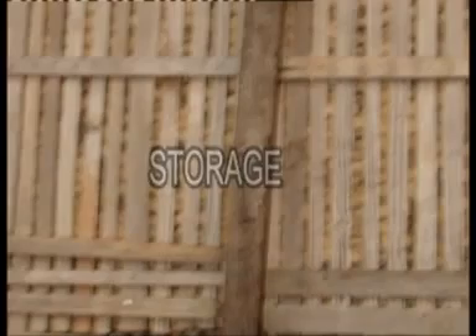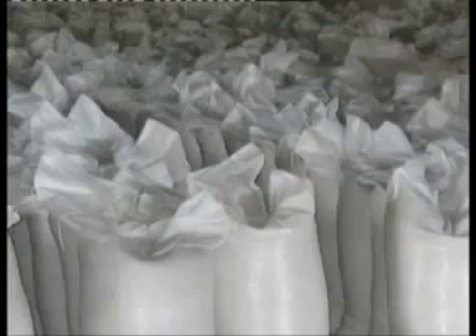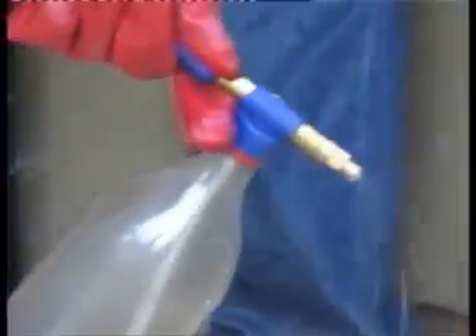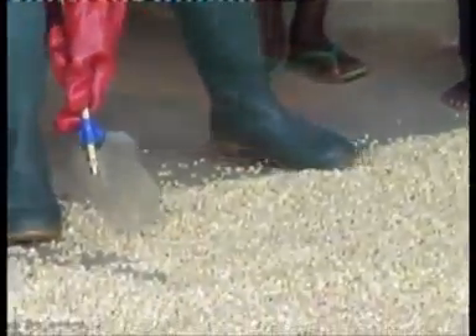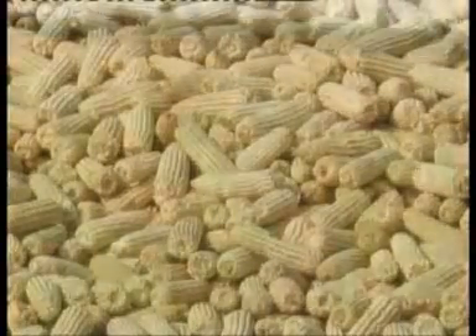Storage: store maize in cribs or shell and store in jute or polypropylene sacks. For every 100 kilograms of shelled maize, apply 5 milliliters of actellic super mixed in 200 milliliters of water. Unshelled maize should also be treated with actellic super as well.